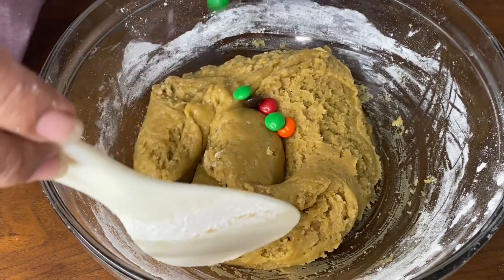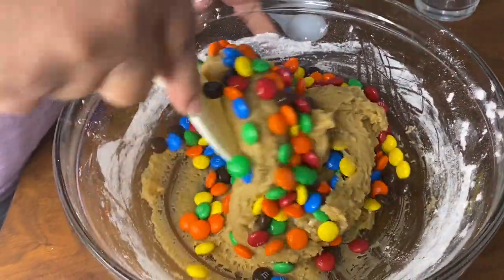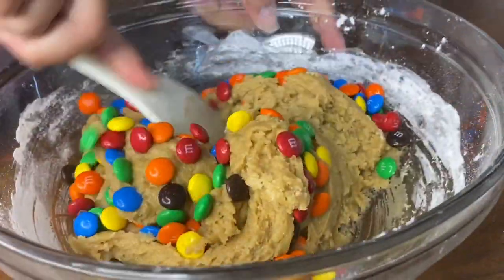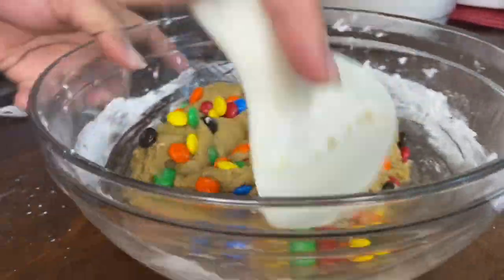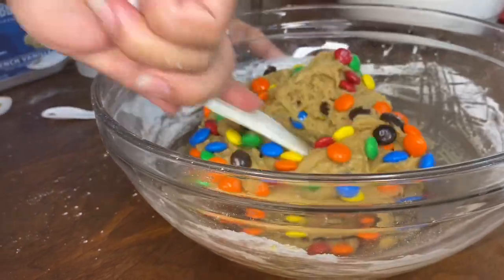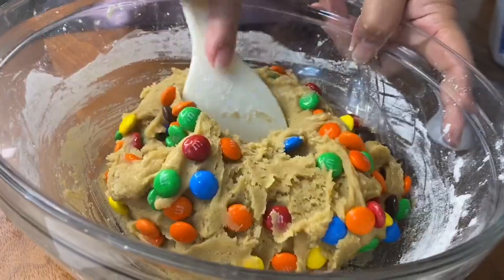Add in our M&Ms. Fun fact about M&Ms: M&M stands for Mars and Murray, first introduced commercially in 1941 — that was 79 years ago. It was originally created to allow easy transport of chocolate to the military.